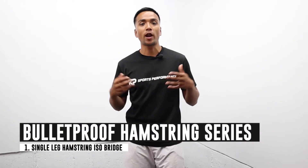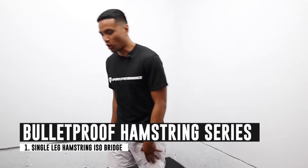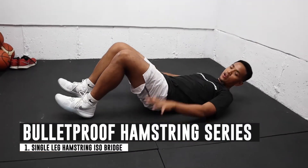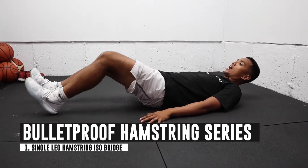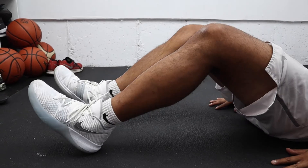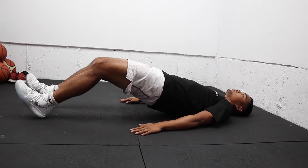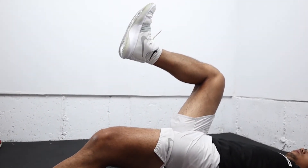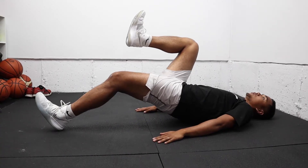The first exercise is what I call a single leg hamstring iso bridge. You're going to start out laying on the ground flat on your back. You can have your hands on the ground to support you. Then extend your leg, lift your toes up so that you're on your heels, and elevate your hips off the ground. You should already feel your hamstrings. Then take one leg up and hold this position for about 20 to 30 seconds, or whatever you can tolerate.